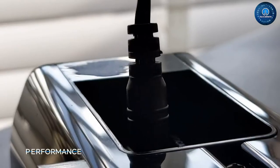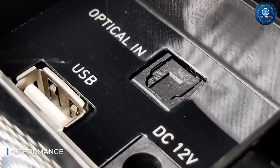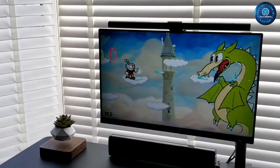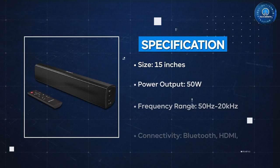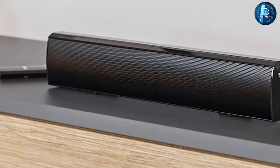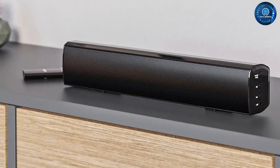Now let's talk about the performance of the Bofill Small Sound Bar. For such a small device, it delivers surprisingly powerful and clear sound. The sound bar has two full-range speakers and a passive radiator, which helps to enhance the bass. The audio quality is excellent for both music and movies with clear vocals and detailed instrumentals. It also has a built-in DSP that helps to optimize the sound for different audio sources.